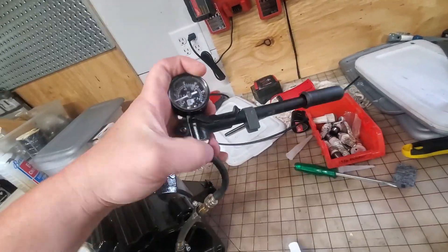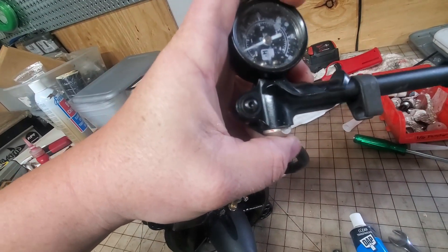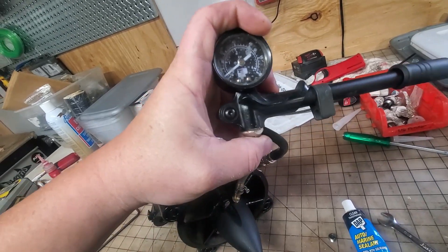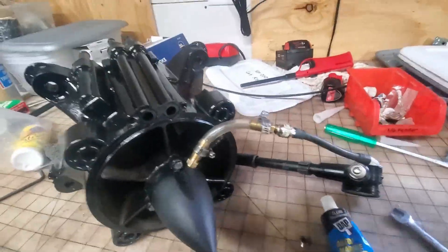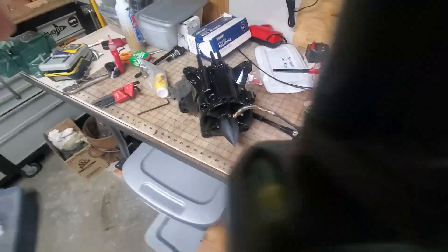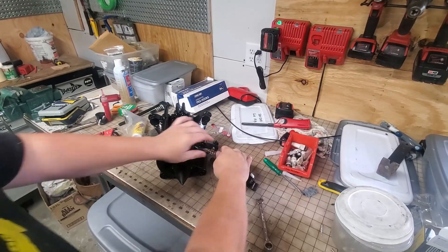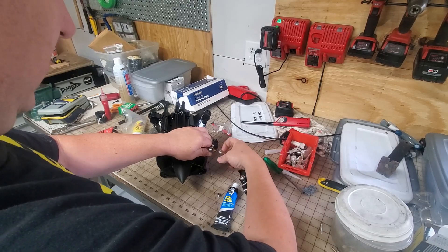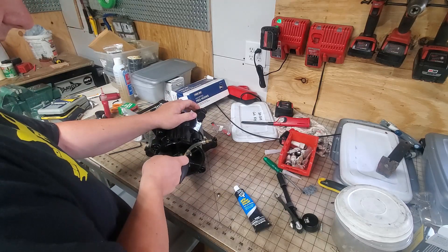I also like to put a dab of silicone on the plug and in the plug once it's installed — it helps keep water out because this is also a leak point. Let's see if we're still holding. We are still holding, so now we're going to release this — push this button to release, you can hear it drawing down. Now we'll disconnect this. This little pump works great for doing carbs and pop-off testing too — just need different fittings.